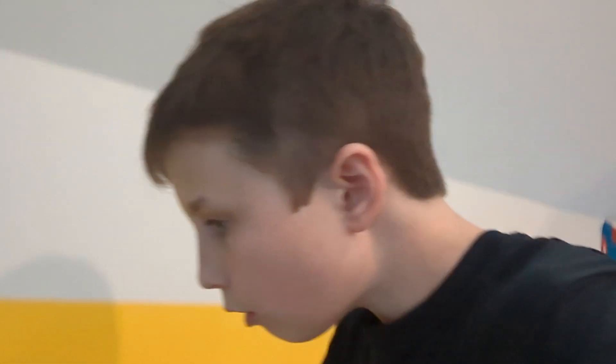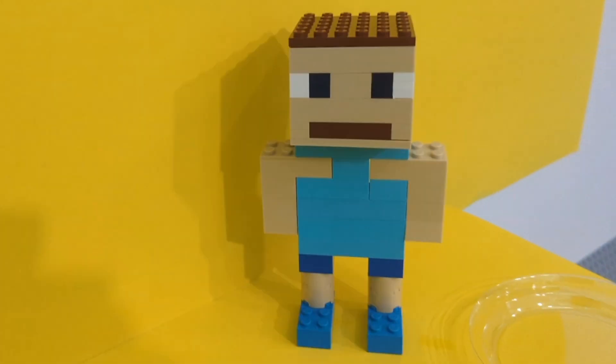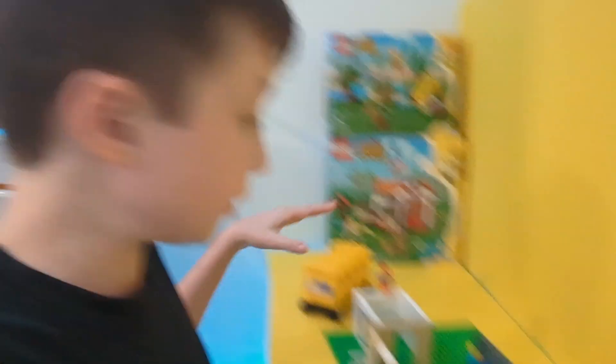Wait a minute, where's Emmett? How did you do this? You can't do this by yourself - who helped you? Well, this part here is completely done. This looks amazing. I added these rails too, and these windows for an extra touch.